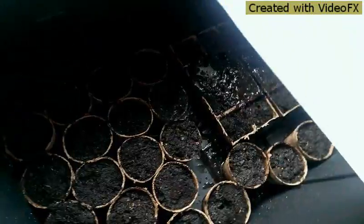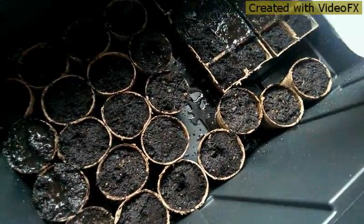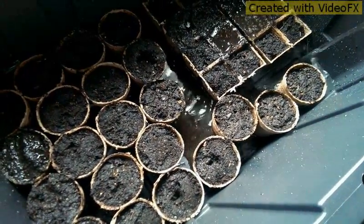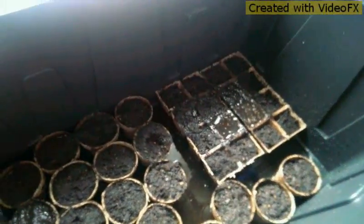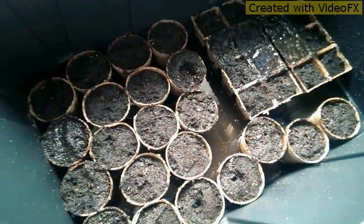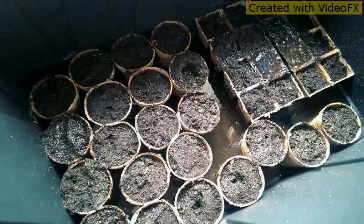Alright, so we're gonna get those nice and wet and put the rest of the water down here in the bottom so that'll get soaked up. You're gonna let that sit for 24 hours and then tomorrow we will continue and we'll put our seeds in.